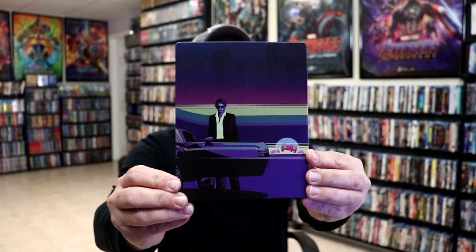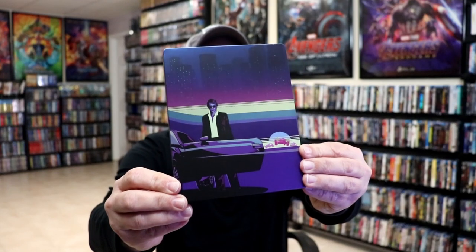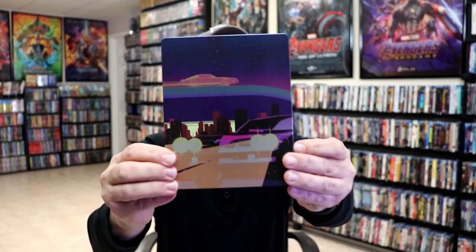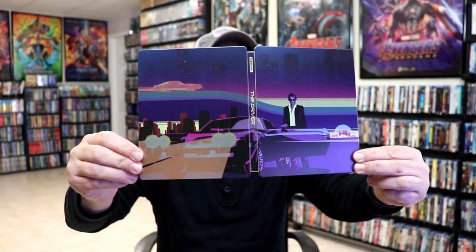I'm going to go ahead and remove this from the wrapper, and we can take a closer look at this Steelbook. I've got the wrapper off and the J-Card removed. Here's the front of the Steelbook. It is a matte finish. No embossing or debossing. And then here's the back. We open it up, and we have a continuation from the front and the back with a really nice-looking image.